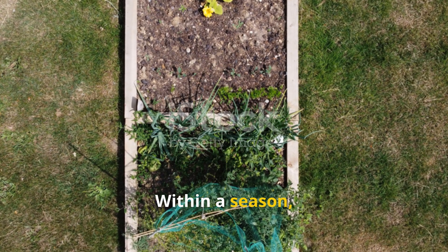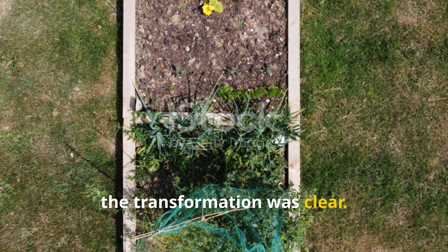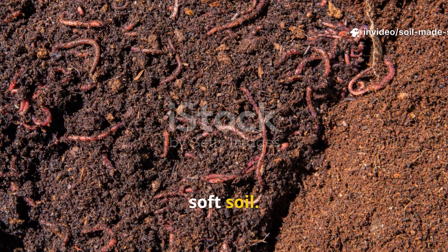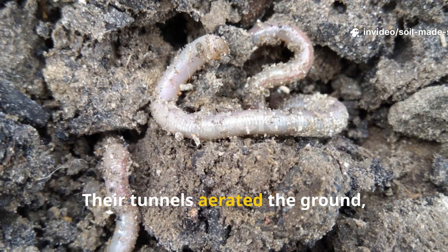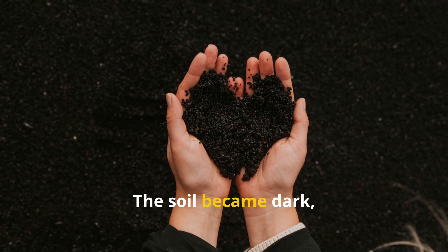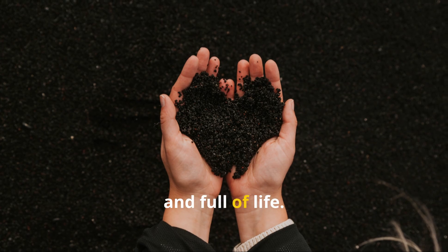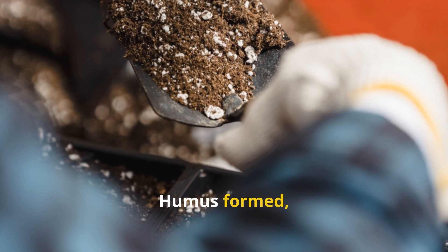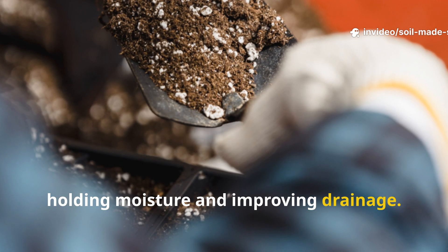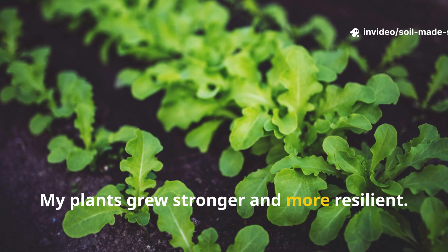Within a season, the transformation was clear. Earthworms returned, thriving in the rich, soft soil. Their tunnels aerated the ground, improving water and airflow. The soil became dark, crumbly and full of life. Humus formed, holding moisture and improving drainage. My plants grew stronger and more resilient.